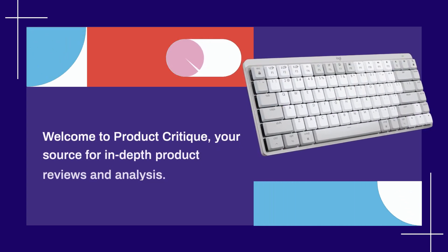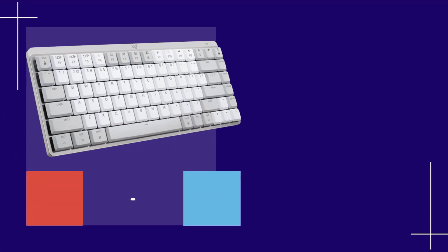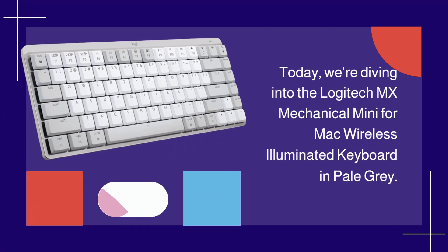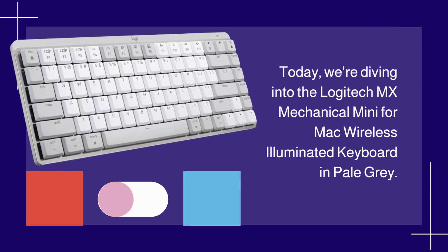Welcome to Product Critique, your source for in-depth product reviews and analysis. Today, we're diving into the Logitech MX Mechanical Mini for Mac Wireless Illuminated Keyboard in Pale Gray.